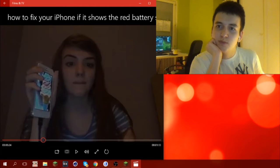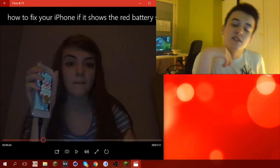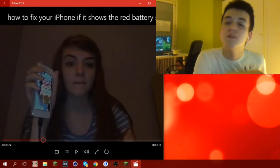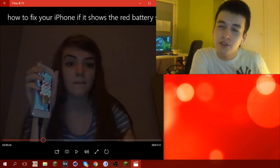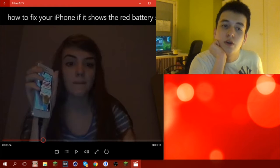You literally just plugged it into your phone. I mean, when you plug your phone's USB into the computer, it basically charges off your computer — it doesn't fix your red battery issue. But I'm not very experienced with Apple, so I wouldn't know.